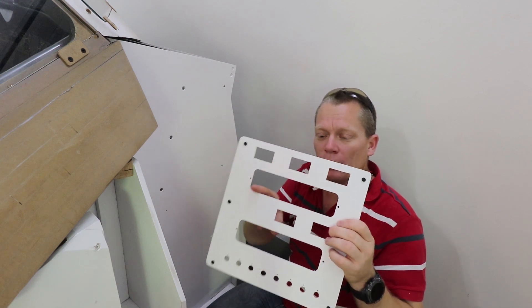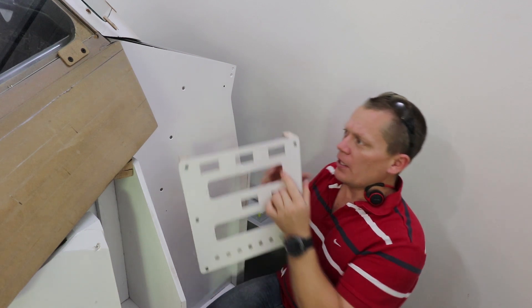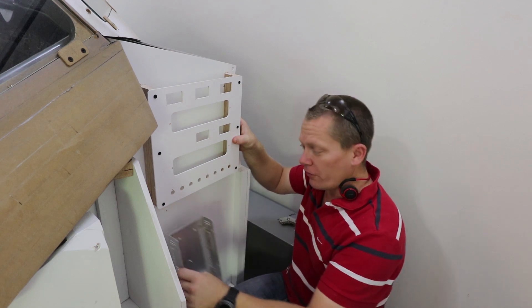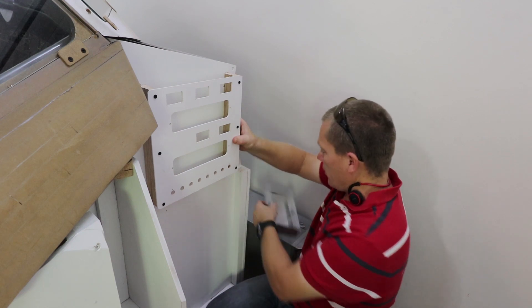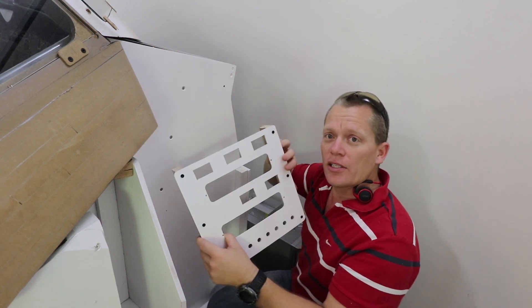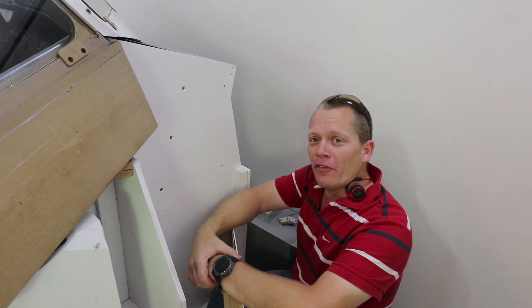You can see it's got various holes — the bus bar will go in here and then the gauges through these two holes here. That should mount there, with the 12 and 5-volt power supplies mounted underneath, so we'll have full access to it — nice and easy for maintenance. I'll attach this now to the backboard and start wiring up the 12 and 5-volt power supplies.